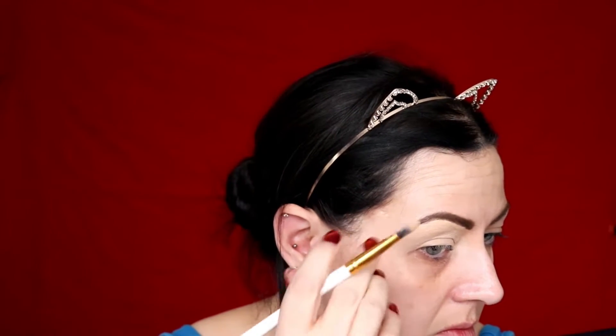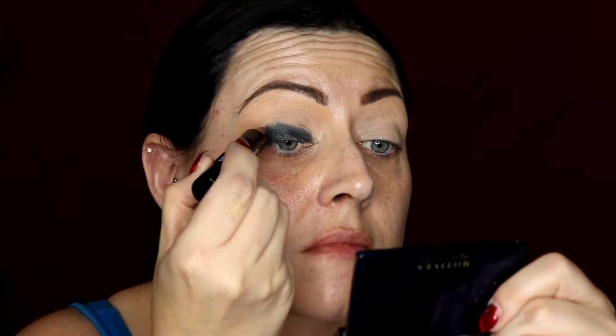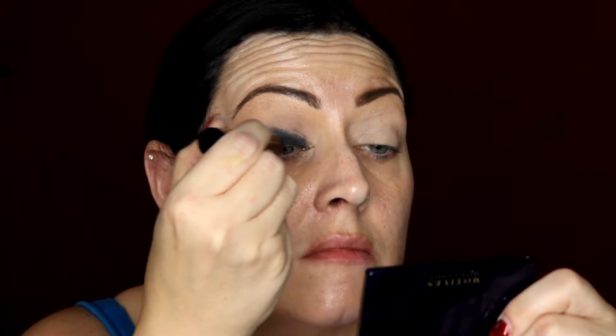Then I'm just cleaning up underneath the eyebrow and covering the rest of my eye with the P.Louise eyeshadow primer, covering up that spot. Then I'm setting with the Laura Mercier powder, and then I'm applying the Kiko eyeshadow fat stick pencil in the colour Smoke just to my mobile eyelid.